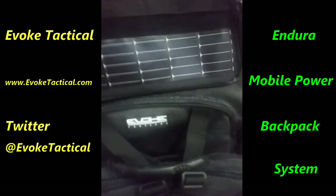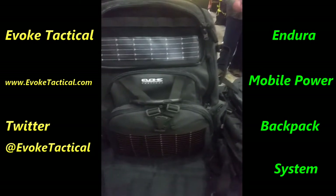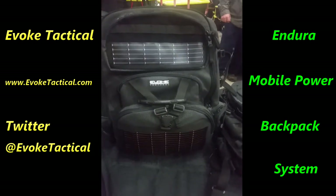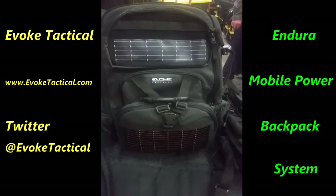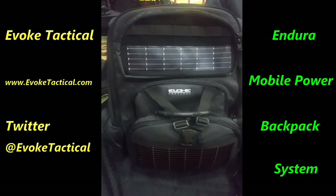This is from Evoke Tactical — their website will be in the description below. They've got a show special right here for $275, and I think the MSRP is around $500, so it's some really good stuff.